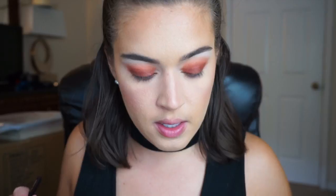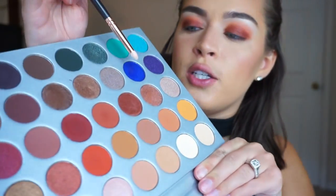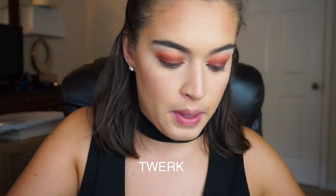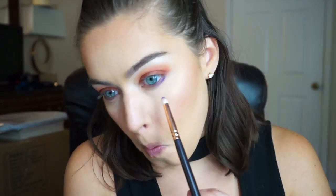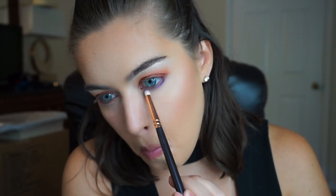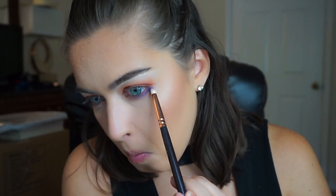I'm gonna try using this blue shade on the lower lash line, so I'm just taking like a pencil brush. It's an interesting shade because once it goes on it looks purple to me, not blue.